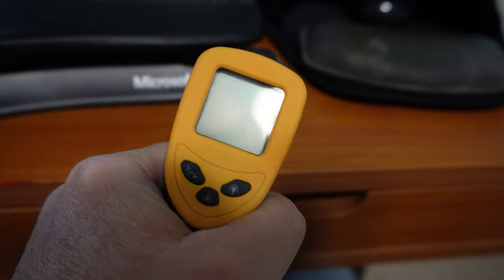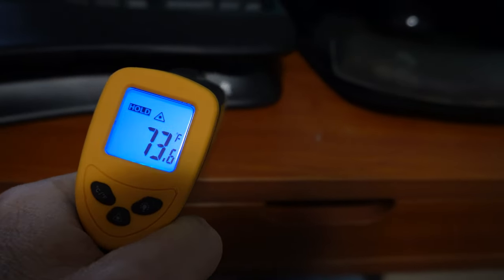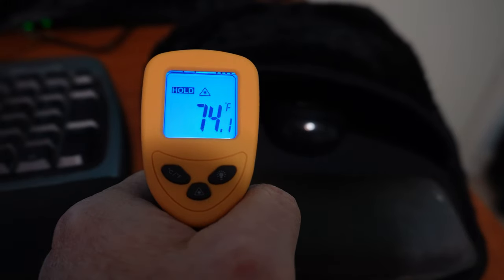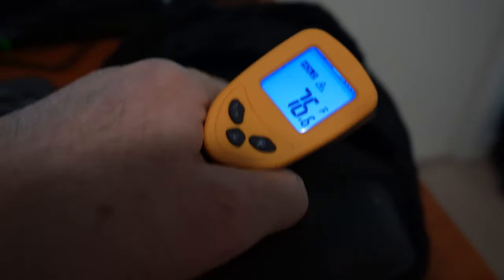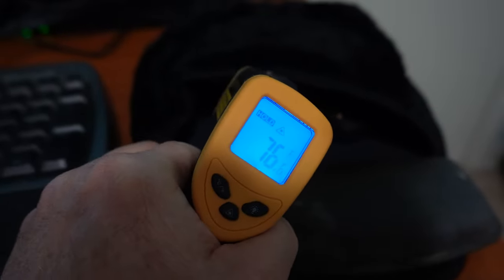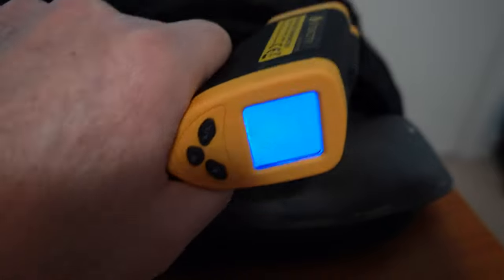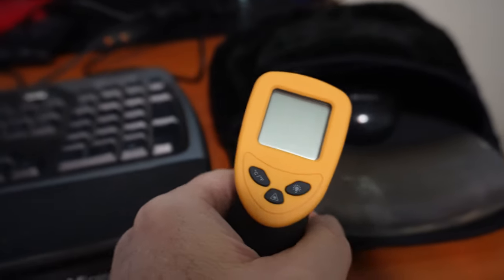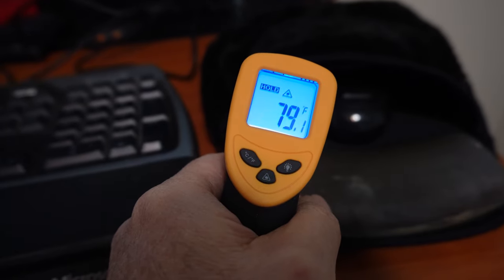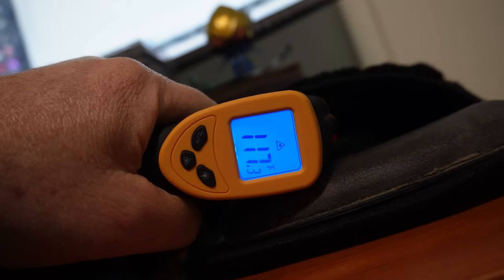I've got it on the lowest heat setting. Desk temperature is 73. Right next to the mouse on the mouse pad: 76. A little further back in there: 79 to 80. And up on the top of the heater: 104 to 106. After giving it 15 minutes at medium temperature, the floor of the micro-environment reads 79, further back 81, and up top 116 — definitely warming up. At high temperature: 125. That's a little warmer than I want resting on my hand, honestly. I don't think I'd use the highest setting.